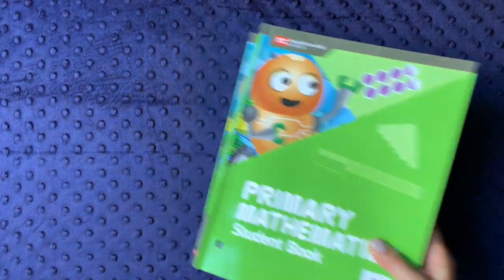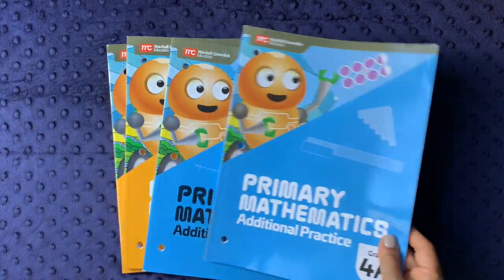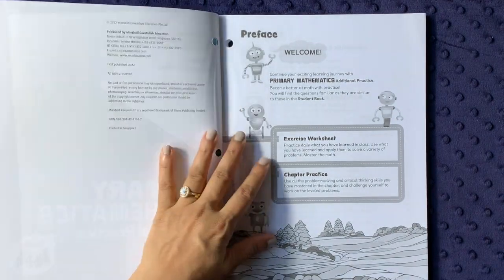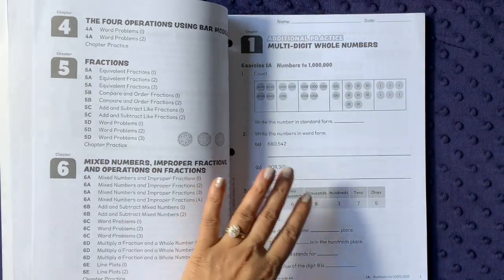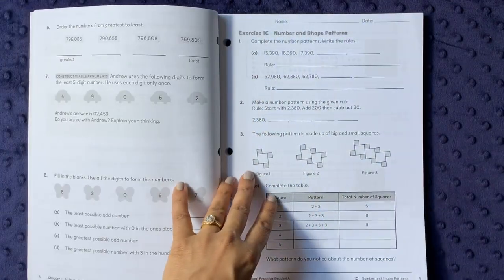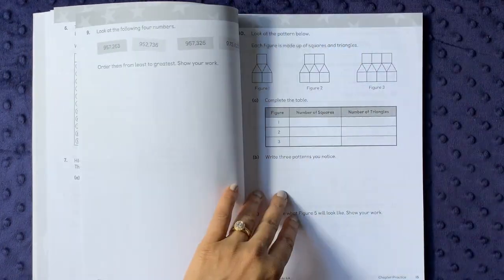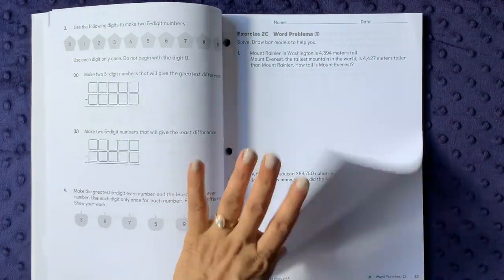Now I'll show you the optional books: the Mastery and Beyond books and the Additional Practice books, each split into 4A and 4B. The Additional Practice book gives you extra practice organized by chapter. As the teacher's guide recommends, you can use these pages alongside the lessons, or save the book as a summer review to refresh skills. The problems mirror those in the student workbook but are less colorful — more straightforward work problems. I really like this.